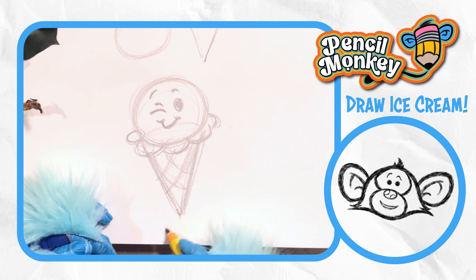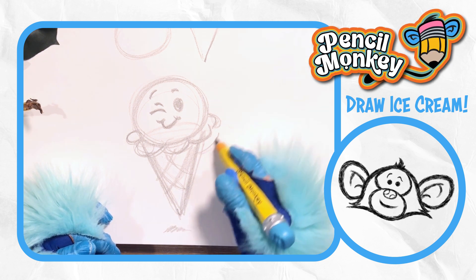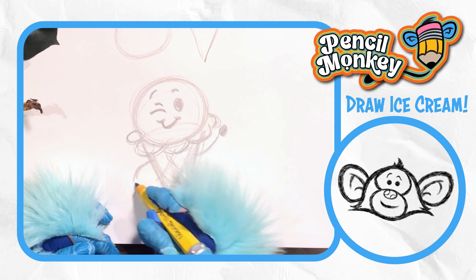Put a shadow down here — looks like it's in the air. Maybe an arm saying, how you guys doing today? Welcome to my ice cream party. Just simple lines like that.